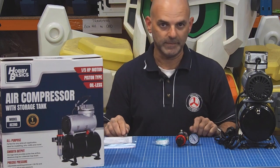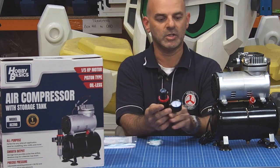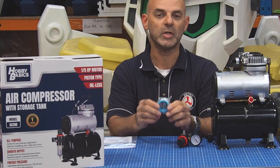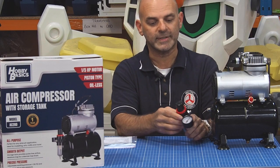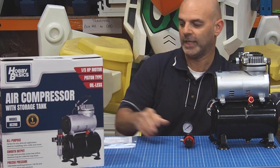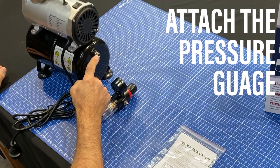Most importantly, we need to put the pressure gauge on the unit itself, and this is where the Teflon tape comes in handy. I'm going to show you how to do that. Be aware this will attach to the unit in the clockwise direction, so we need to get some of this Teflon tape and add it to the thread right here.